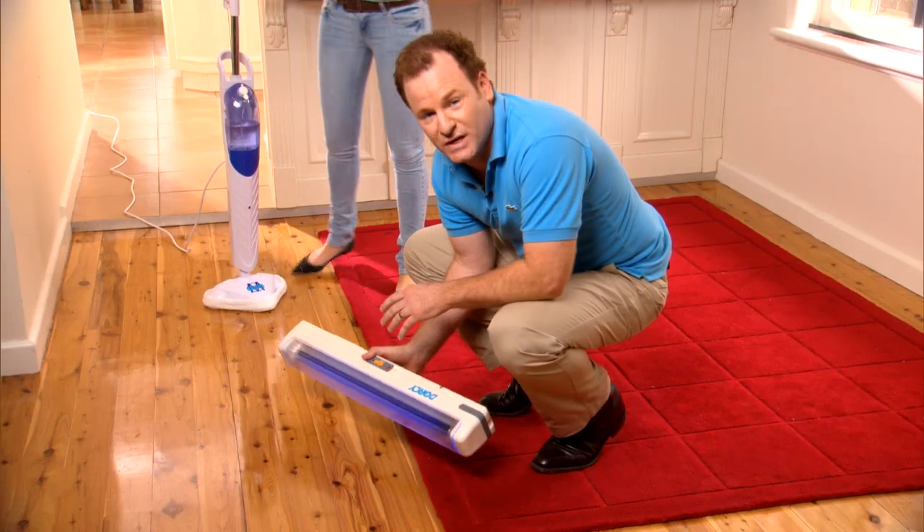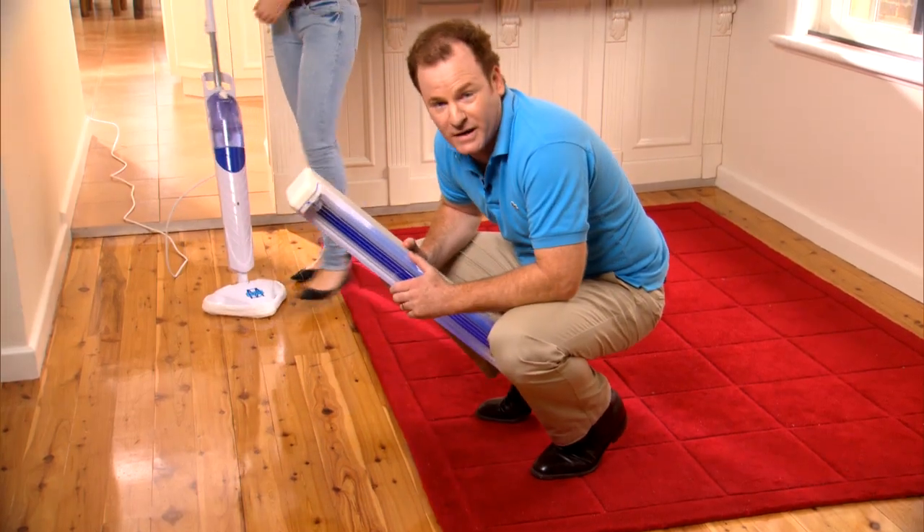But all that can change with the H2O steam mop. The H2O steam mop is revolutionising home cleaning. Here is a mop that not only scrubs the floors but sanitises them with hot sterile steam. It quickly gets rid of the dirt you can see and the bacteria that you can't.